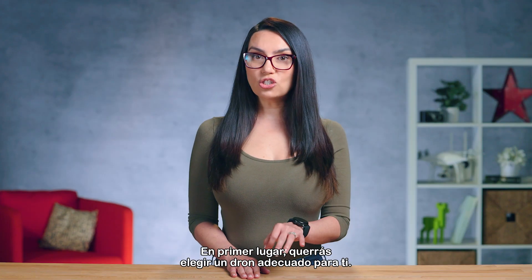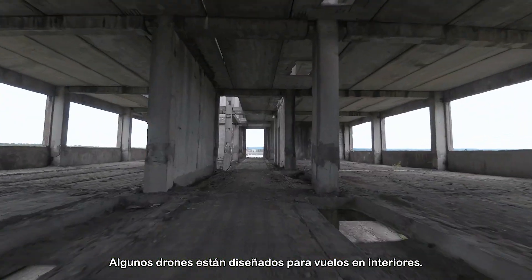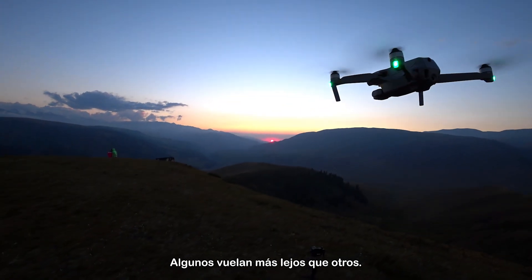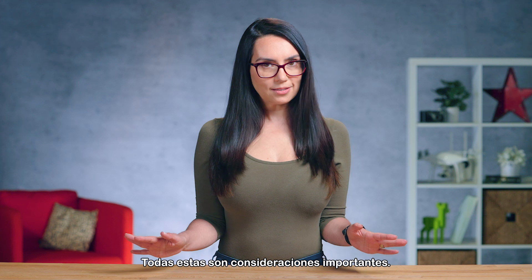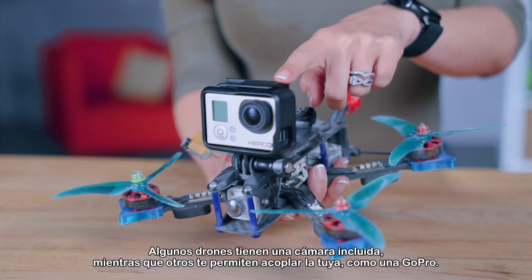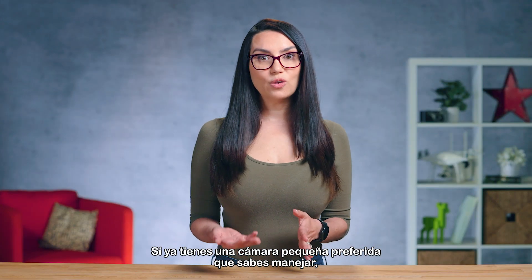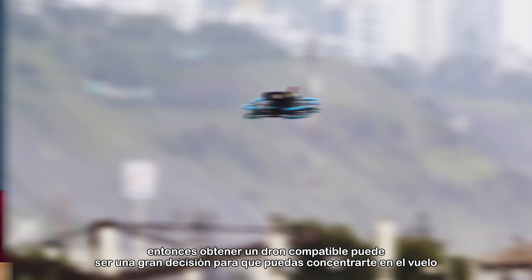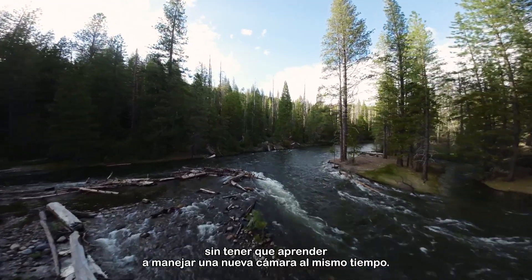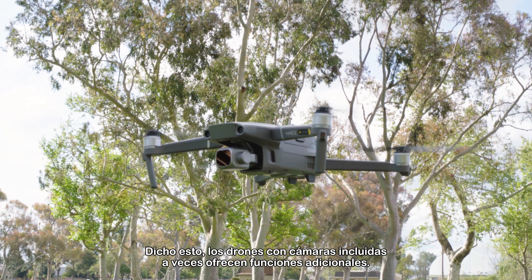First, you'll want to choose a drone that's right for you. Where and when do you plan on shooting? Some drones are meant for indoor flight, others have built-in lighting for low light or nighttime conditions, and some fly further than others. Some drones have a camera included while others leave you to attach your own, like a GoPro. If you already have a preferred tiny camera that you know how to operate, getting a compatible drone may be a great call so you can focus on the flight without having to learn a new camera at the same time. That said, drones with cameras included sometimes offer extra features.